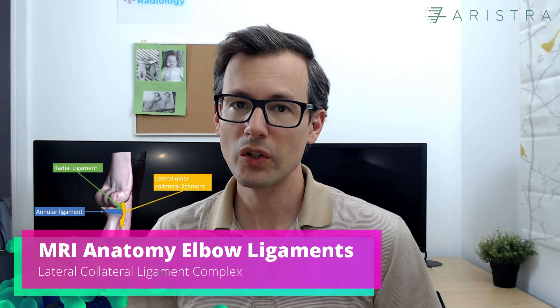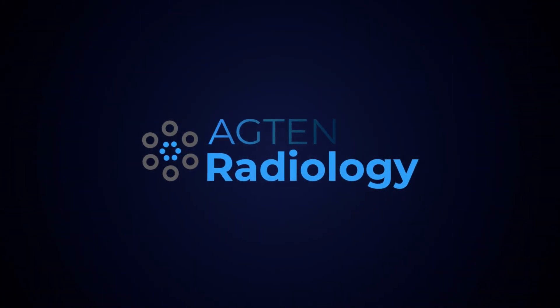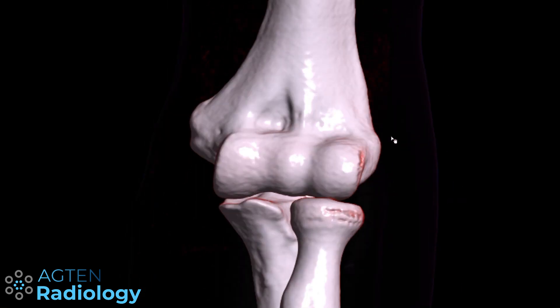In today's video we will have a look at the anatomy of the lateral collateral ligaments of the elbow. Let's start off with the bony anatomy. You know the basic bony anatomy with the radius, ulna, and the distal humerus, and then we have the lateral or radial epicondyle.